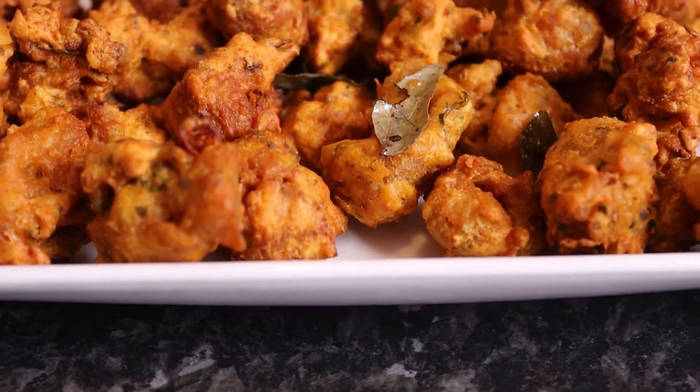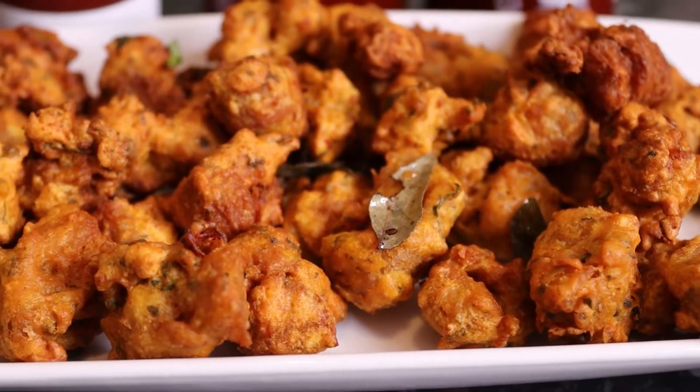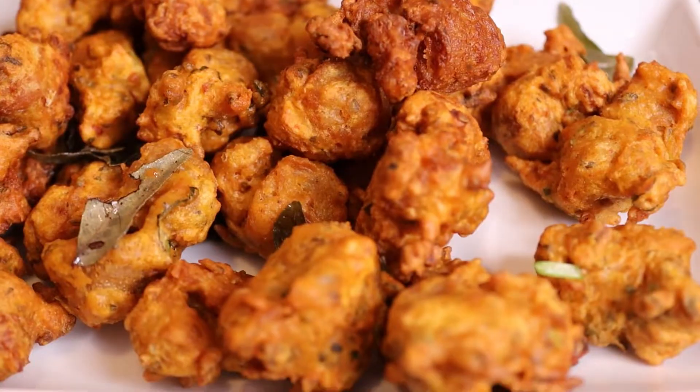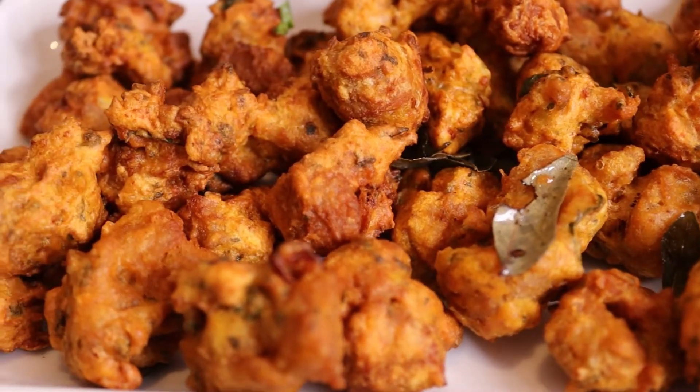Hello everyone, welcome to Monain Family Blog. Today I am going to show the recipe of this recipe. This recipe is very good, and we will be able to cook this recipe.